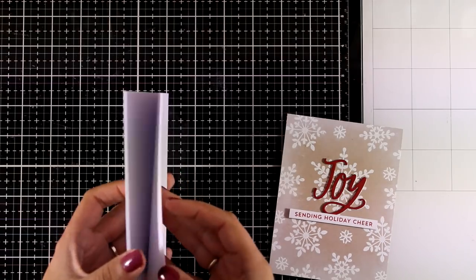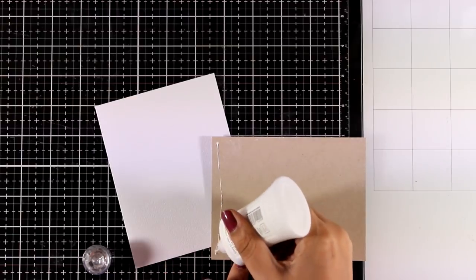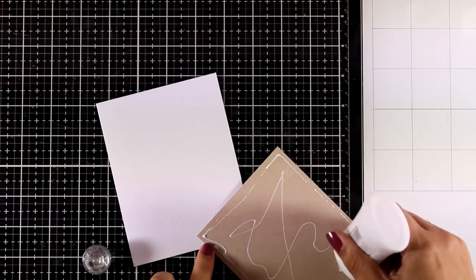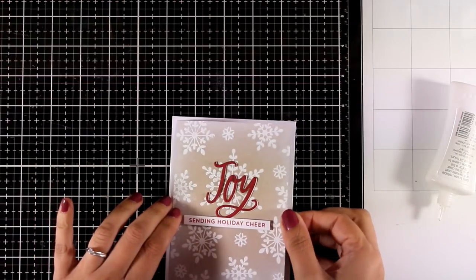I have a 4.25 x 5.5 pre-folded card and I'm going to stick the panel on top. You will see that my panel is slightly smaller than the standard card, so I end up with a white border — a frame that I always like to have because I think it gives elegance and a finished look.